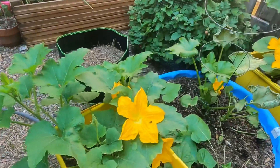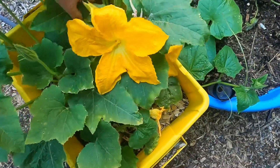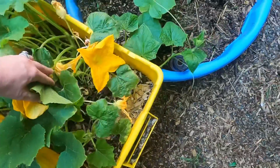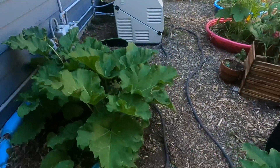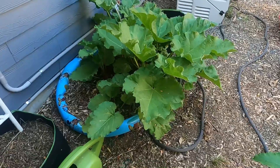This is pumpkin right here, and so far we just have male flowers — I don't see any pumpkin yet. We'll do the same hand pollination with that. And right there is our rhubarb.